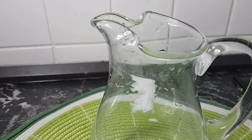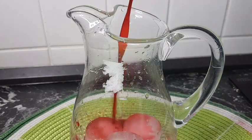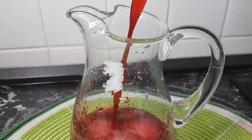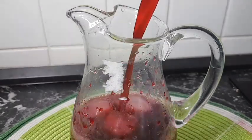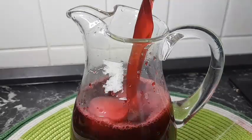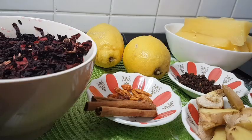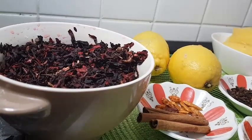Hello everyone, welcome once again to my channel. Thanks so much for stopping by and also for subscribing. In today's video, I'm sharing with you my sober drink or hibiscus drink — enjoy! So I have two cups of hibiscus leaves.